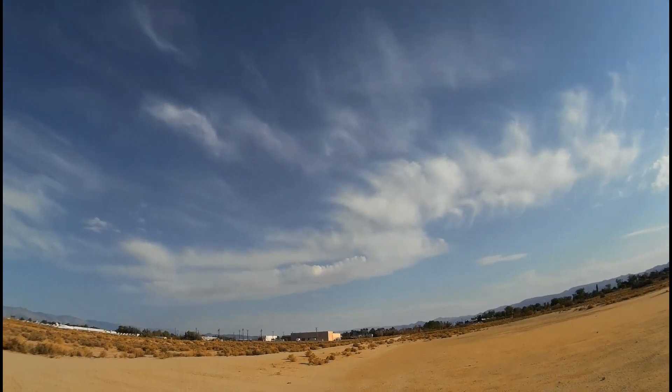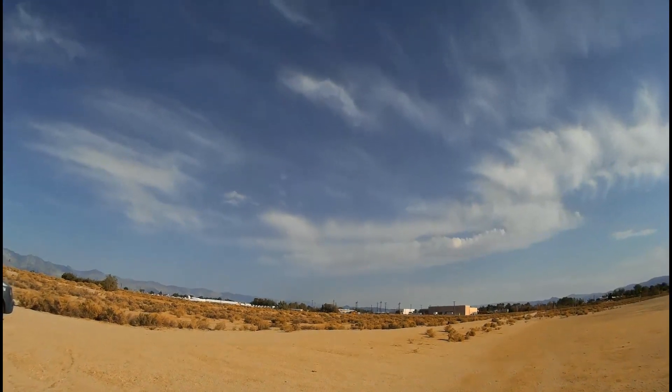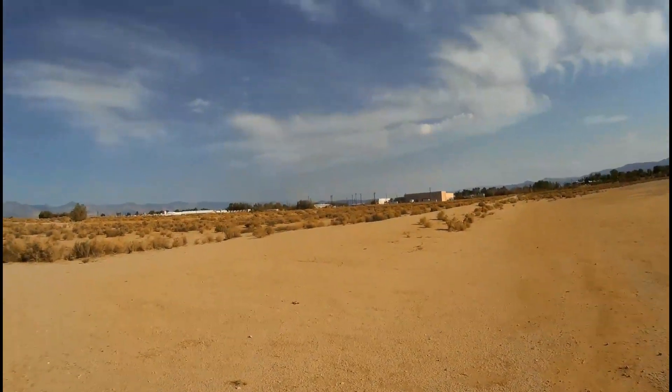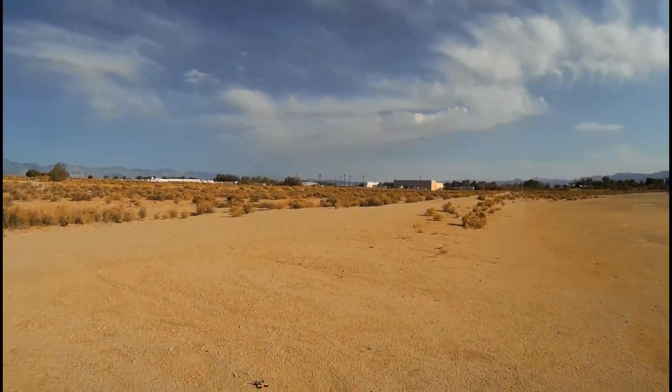My battery is dying already. I guess that's the end of that flight. So I hope you all learned something here today. This is Quadcopter 101, signing off.